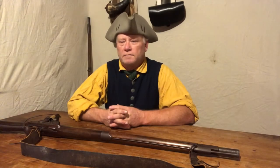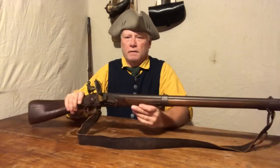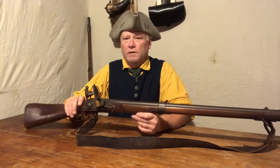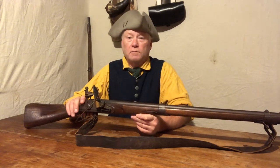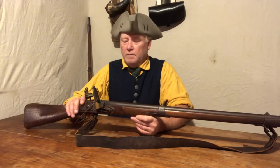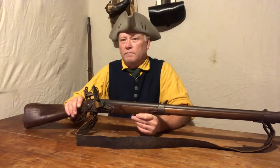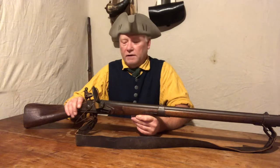Hello and welcome. Today I want to talk about this little piece right here. This is a reproduction 1763 Charleville made by Navy Arms. I believe this one is actually manufactured, and I've owned this little gun for about 15 years. Just to give a little history on it first.